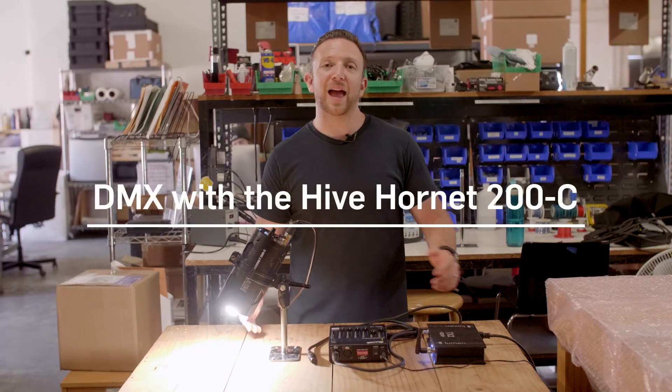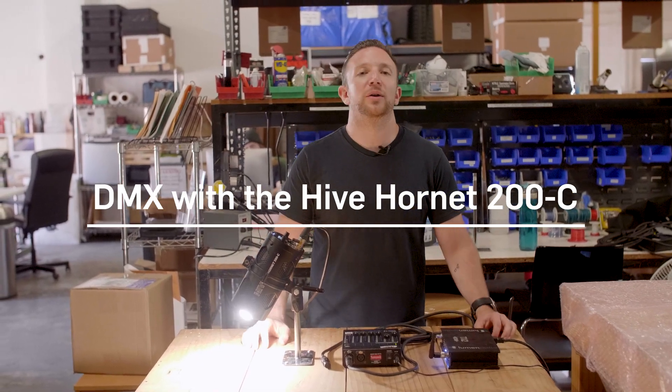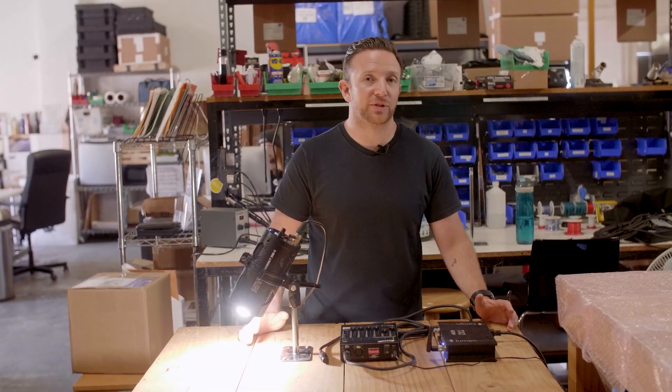It's John from Hive Lighting and I'm here at the Hive Warehouse. One of the most frequently asked questions we get about the Hornet 200C is how to use it with DMX. There are two options: the first is wired control and the second is wireless control.